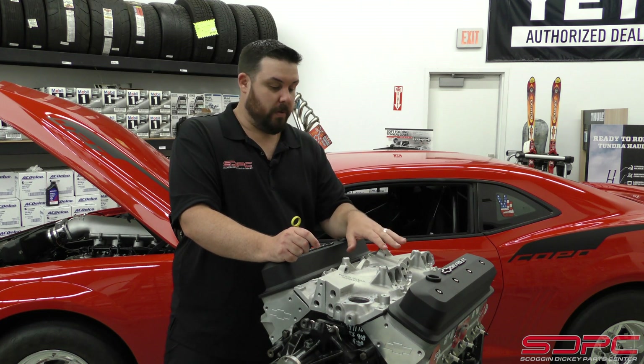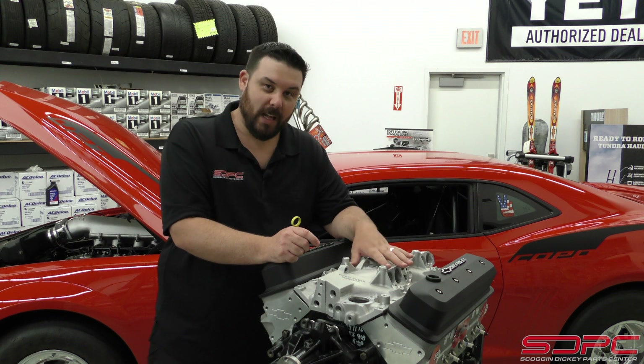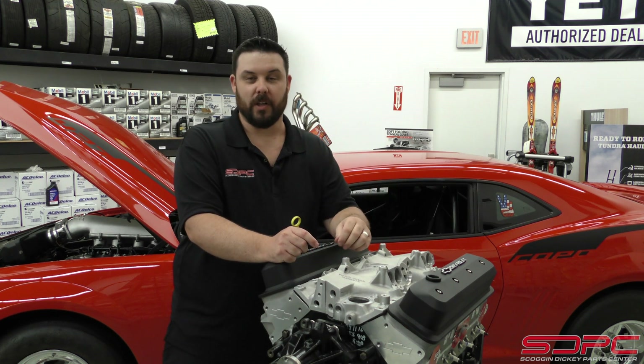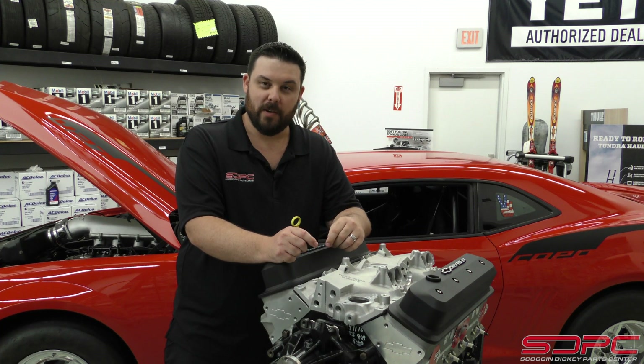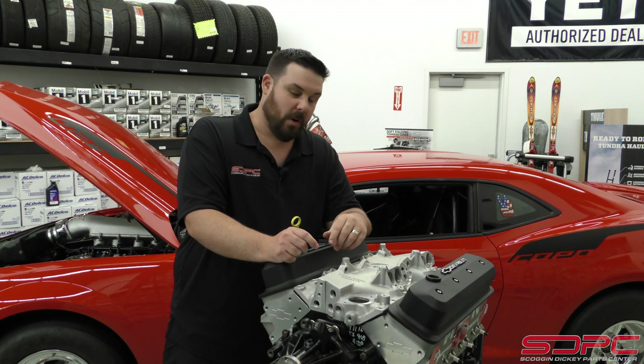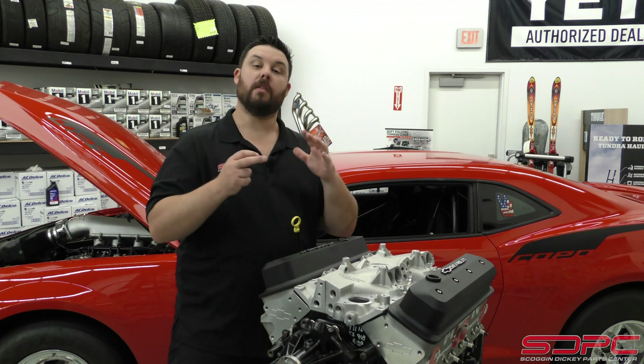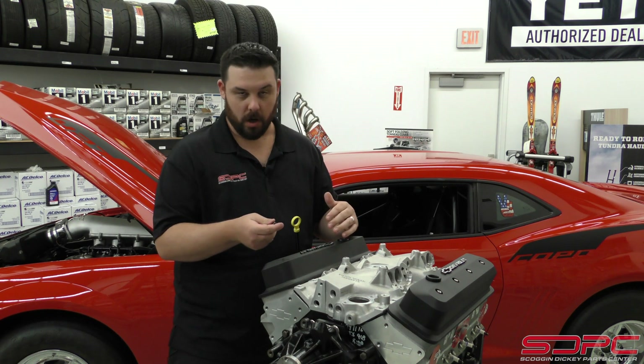One of the things we need to tell you is that while we do offer this intake manifold base plate, we no longer offer the runners or the upper plenum. Unfortunately, a lot of these parts have been discontinued through GM over the years, and the aftermarket hasn't exactly kept up as well as we'd like. So this swap is for those of you who already have a running and driving car.